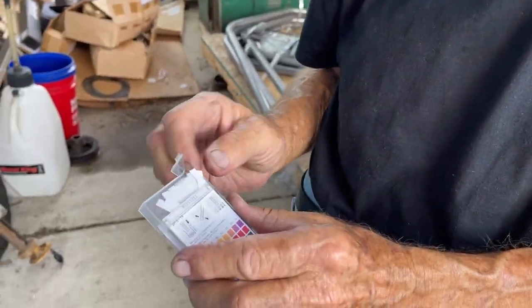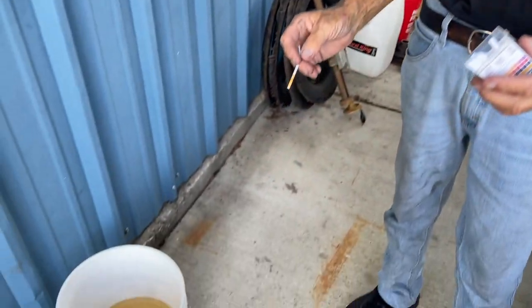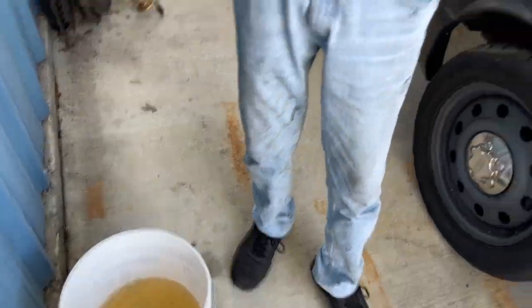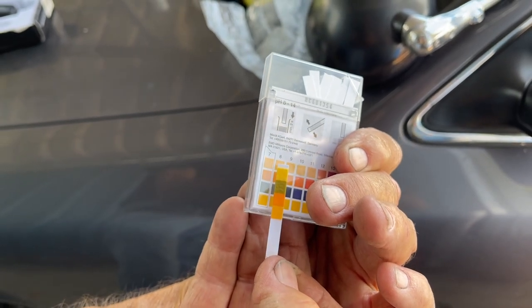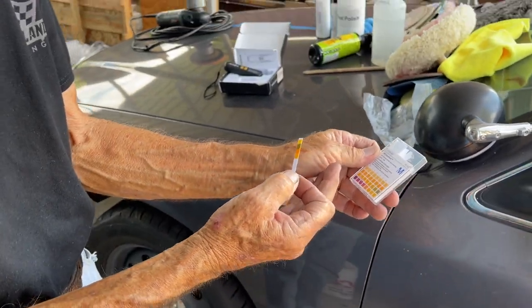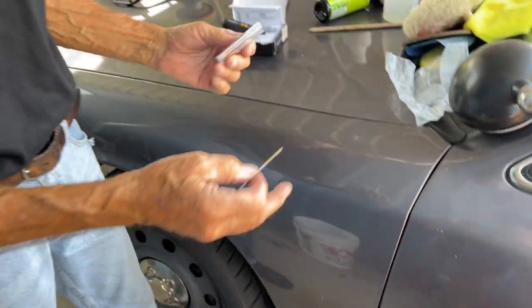You want to start with a completely clean surface so you don't have anything interrupting it and causing the gauge to give you a false reading. So we're going to wash the car, but first let's check the pH balance of your wash water. Using a common pool pH strip, you put it in your water to see if it's too acidic or too basic. This mix is coming in at about seven to seven and a half — and that's exactly where you want to be.